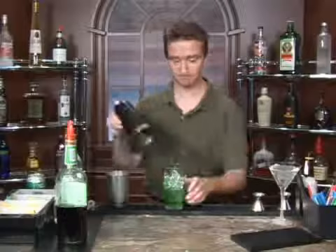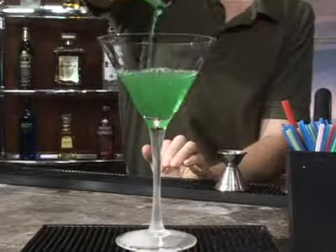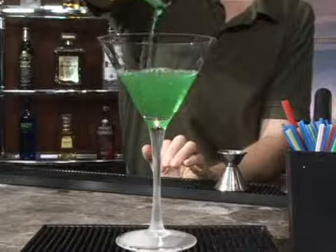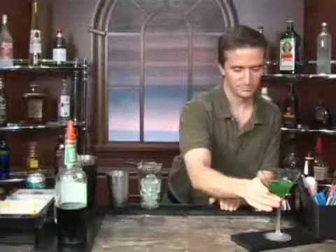Now let's give this a good shake. Nice green cocktail — I think it's St. Paddy's Day or something. Maybe you're Irish. That is a Green Fly. Down the hatch — that gives a good change.